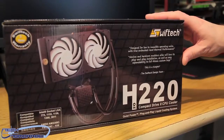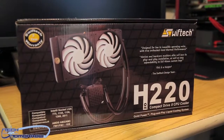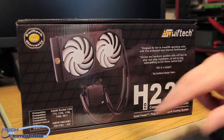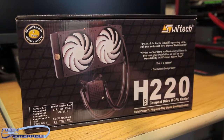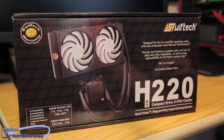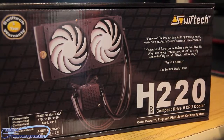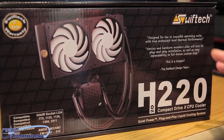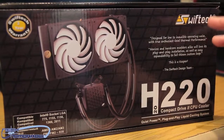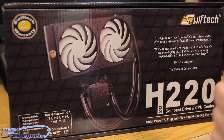So like every good unboxing, we're going to start and look at the box. We can see Swift Tech has a three-year warranty, the dual 120 millimeter Helix fans, and nice black tubing. It says in the box 'designed to low to inaudible operating noise,' which means it's made to be really, really quiet. People think liquid cooling is very hard to do — it's not hard at all. In fact, with these closed loop systems, it's easier than even using air cooling.